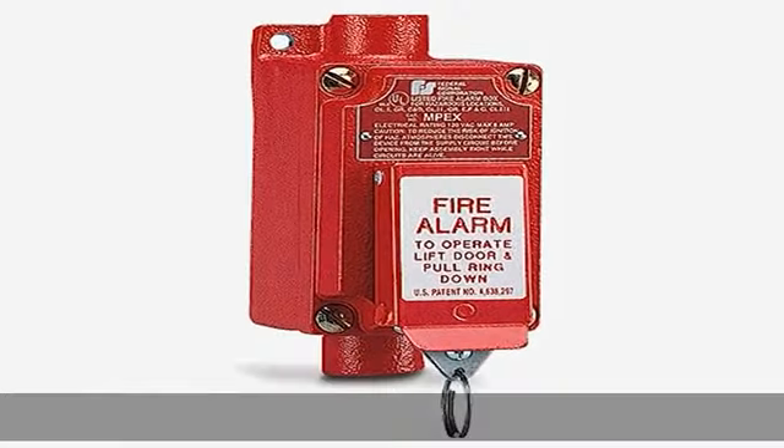CSA certified. Check the description to get this product today at the best price.